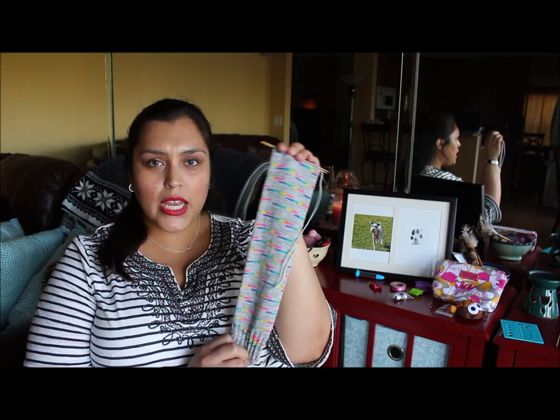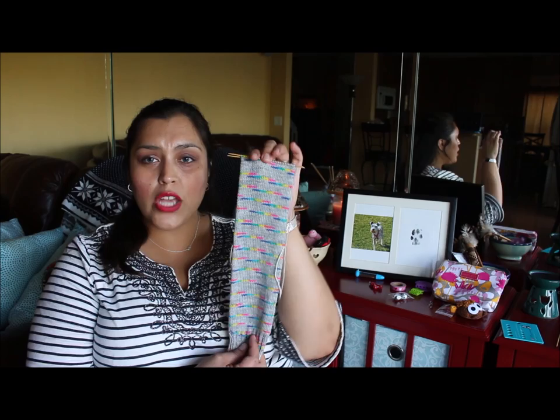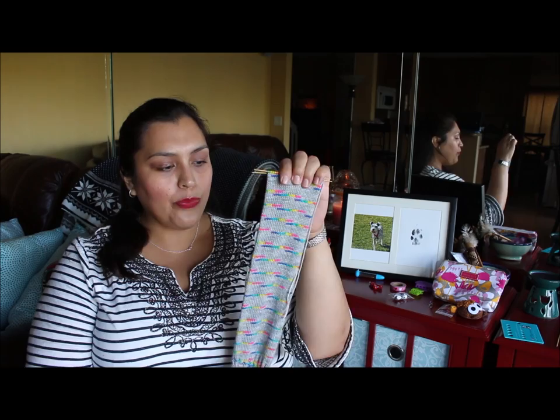I usually take a sock project with me. For me, socks are easy because I pick one of the funnest yarns in my stash and then use a very simple sock pattern. For example, these are the latest socks I was working on during my trip to Houston — just a simple stockinette with an afterthought heel and a contrasting yarn toe. I took this because I knew I wouldn't be paying much attention to the pattern while socializing at my destination.